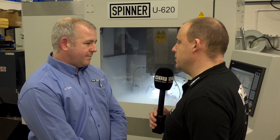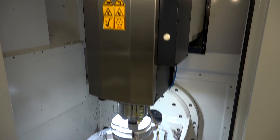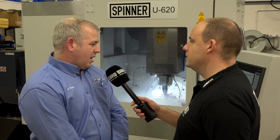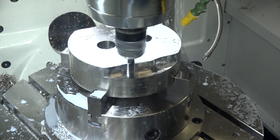So for people thinking these are just aluminium machines, this really flies in the face of that, doesn't it? Oh certainly — this is a very heavy-duty machine. We've had a 40mm tool going in 80mm deep, running at 1,200 rpm with a 100mm/min feed rate, and it went through that like a hot knife through butter.